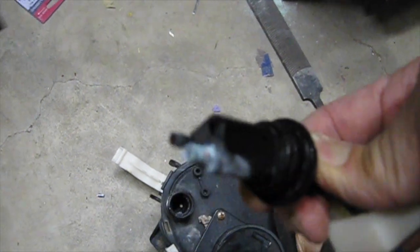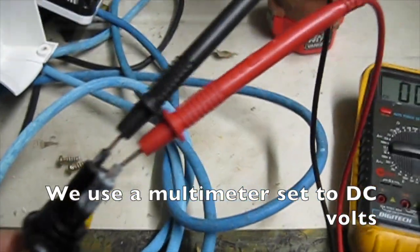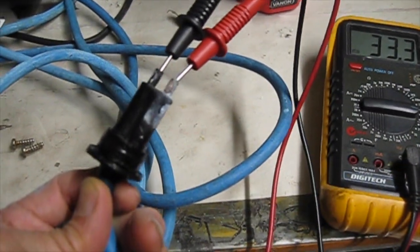Even with bad focusing we can see much corrosion. Moisture and salt water has seeped past the o-ring. Water, salt, and power increases arcing and corrosion. We use a multimeter set to DC volts. A voltage measurement indicates that the cable is not broken at the corroded bend.